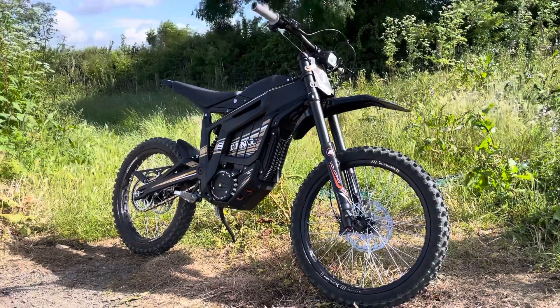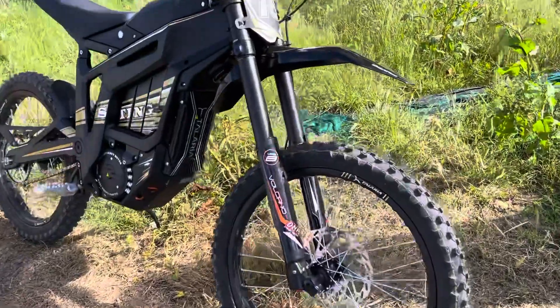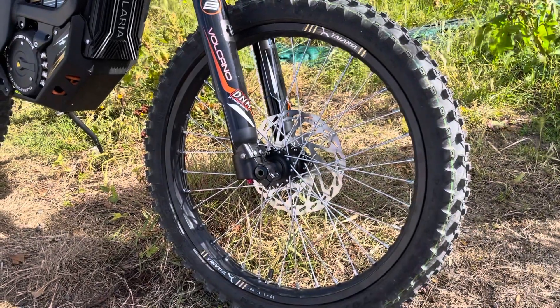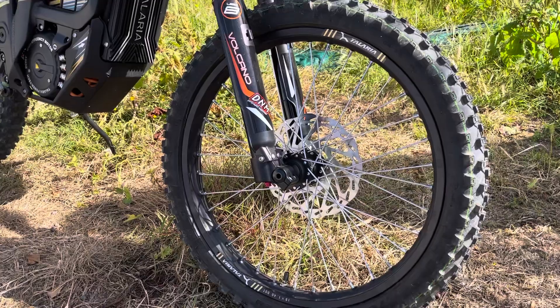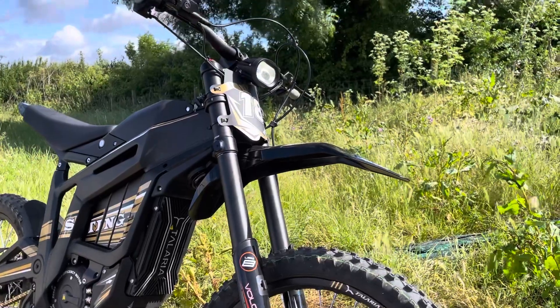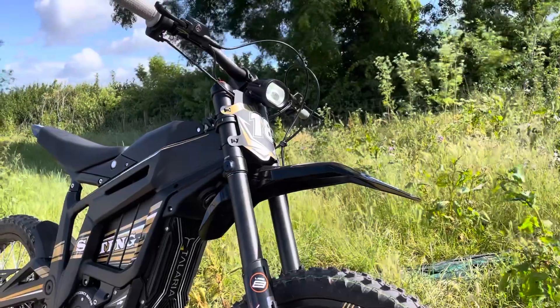It's a proper bit of kit. So let's do it justice — I'll point out some of the features as we walk around the bike. Obviously proper off-road tires, 19-inch wheels with disc brakes with a four-pot caliper, just the same as you would get in a motorbike. It's got brake pads and everything like that so in terms of maintenance you need to keep on top of it. Fully adjustable front suspension as you would expect for something that could go off-road.